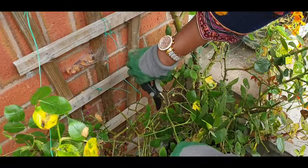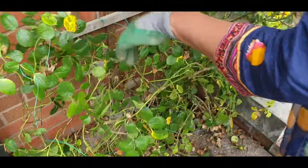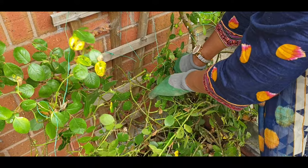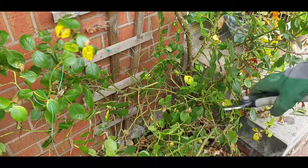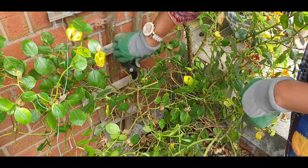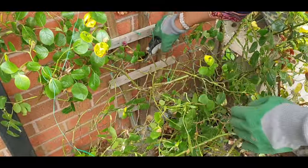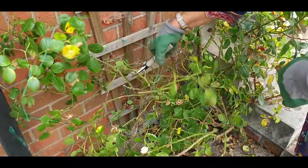I have put a picture on the thumbnail so you can see how many flowers appear every year. I just put food on it and prune every year — that's all I do. I trim the branches and they give up to 100 flowers, as you can see in the picture.